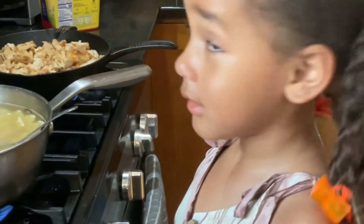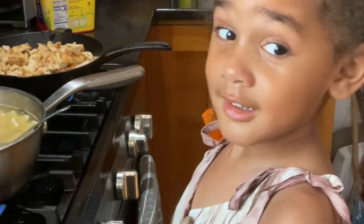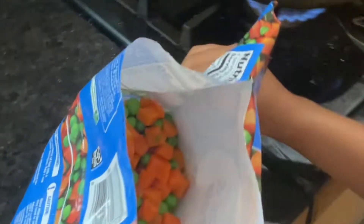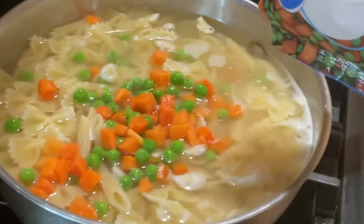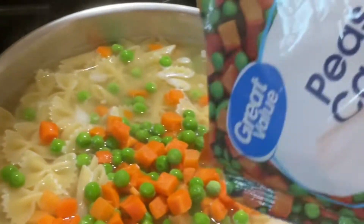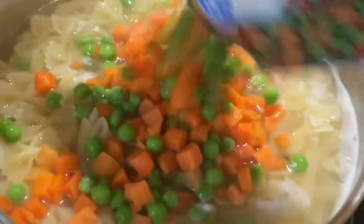You burned yourself? Mm-hmm. You burned yourself? No. Dad, we're going to put some cheese and carrots, but I don't know. Dad — no, no, I'm not. It's all of it. You've got to put all of it. No, I don't want to put all.